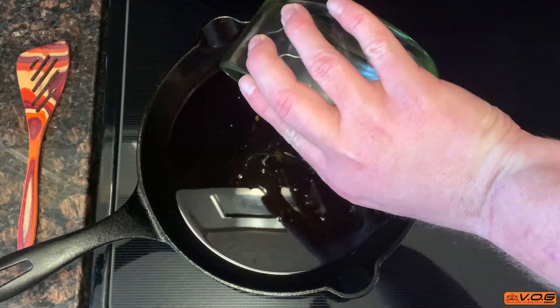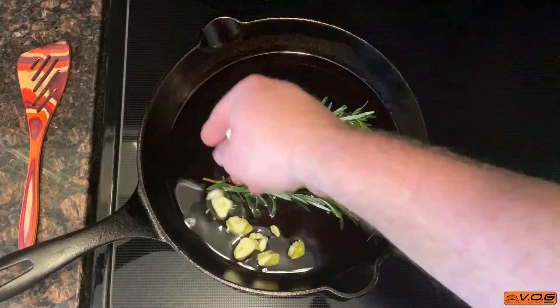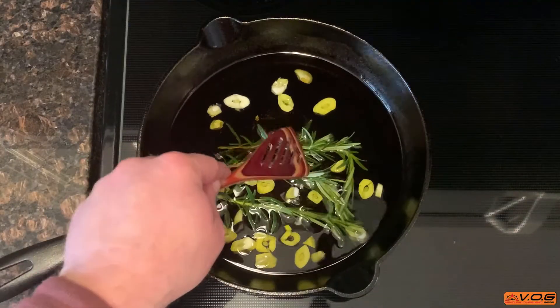Now, since we're not actually cooking anything, we're going to add everything to the pan right off the bat and set the temp to the lowest setting. All we're looking to do is infuse the flavors together and not cook any of it. We'll let this sit on low for about 30 minutes to infuse all those flavors together — give it a stir every five or ten minutes or so.